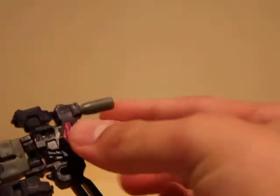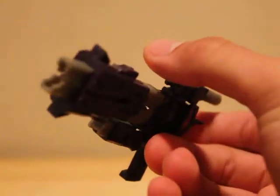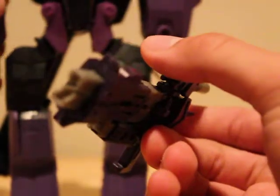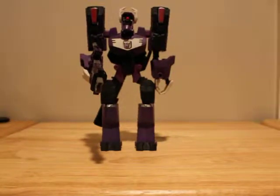As you guys know, I love Shockwave, so I had to buy this guy when I saw him at the convention. He can be held by other figures in Bruticus. Here's Animated Voyager Shockwave, the purple one, and he can hold him quite nicely actually, which is really, really neat.